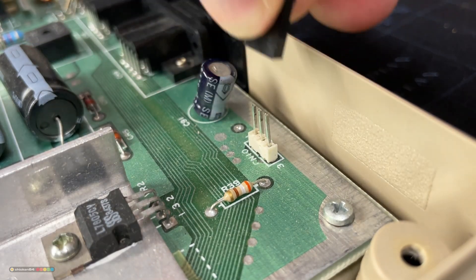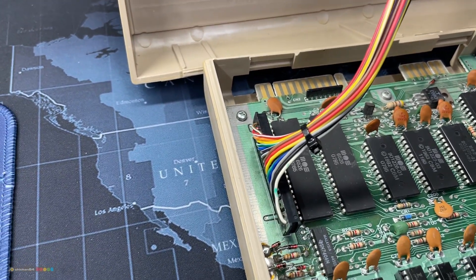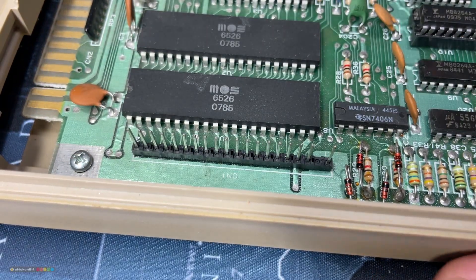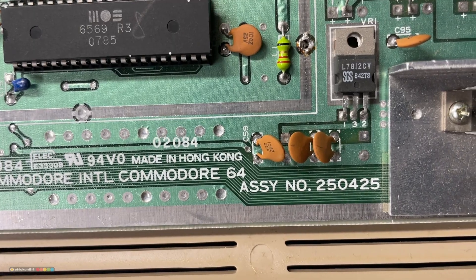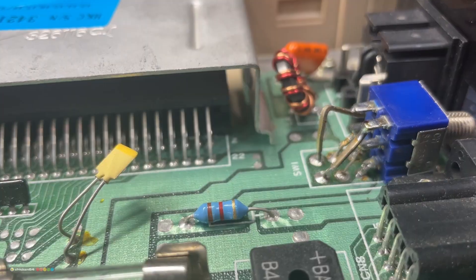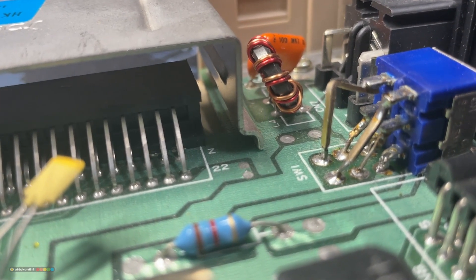Disconnect everything and make it ready for diagnosing. This board is a 250 425. And wow, look at the switch from the inside — someone put in quite a bit of work to make those pin extensions.